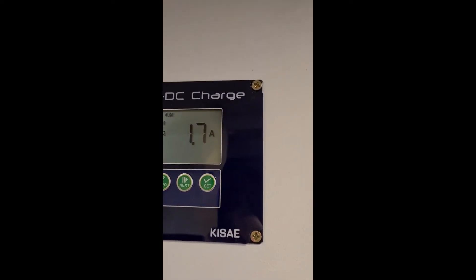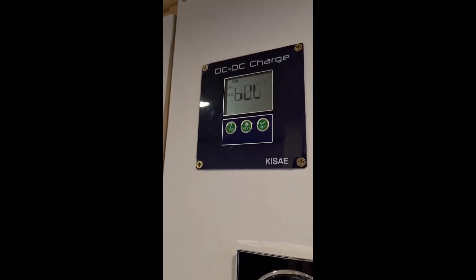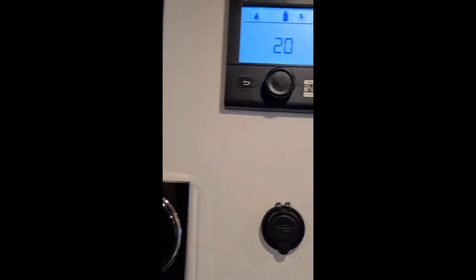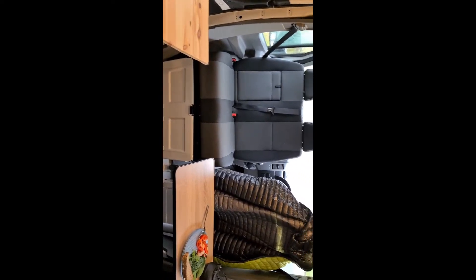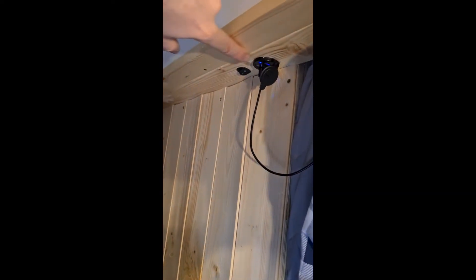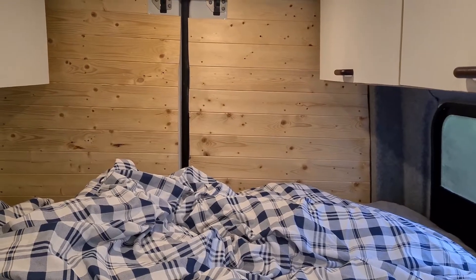The LiPO battery is charged from the solar panels on the roof, as well as from the main battery when driving the van. There is also an extra USB here and another USB here, plus a switch for the water pump.